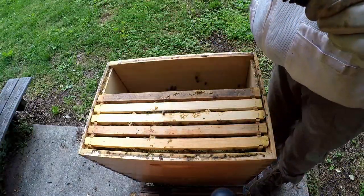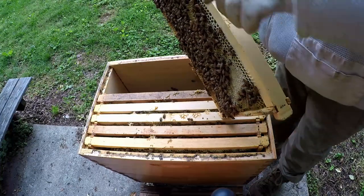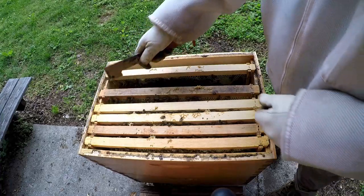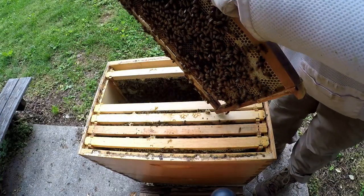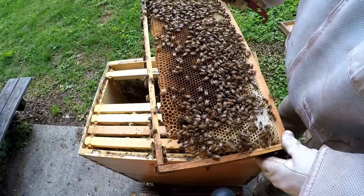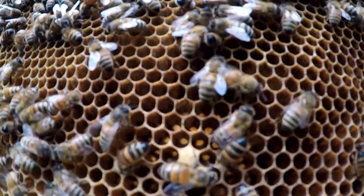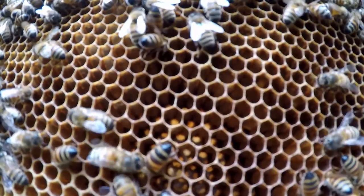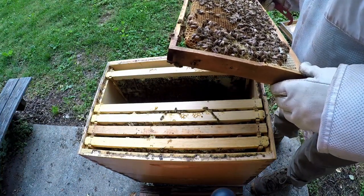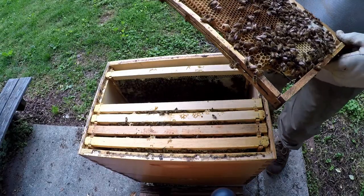Pollen, honey... What we're mainly doing is looking for evidence of a queen — and there it is. I see some larvae and eggs. I hope you were able to see the larvae — it was about four days old. And right there's the queen, right on the same frame.